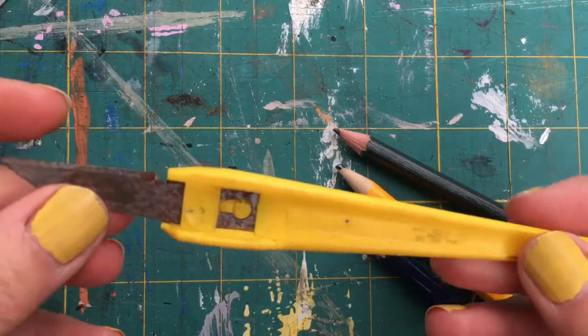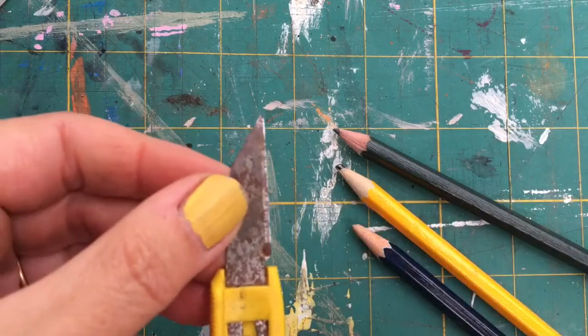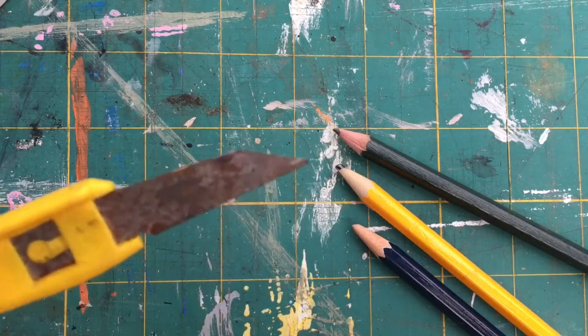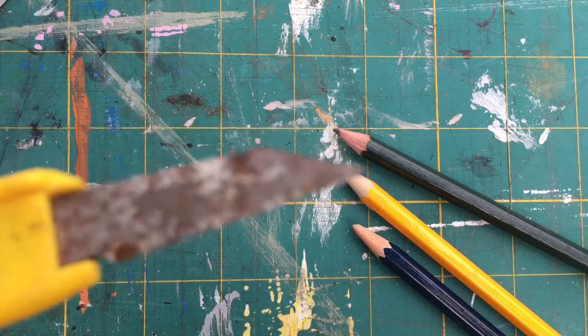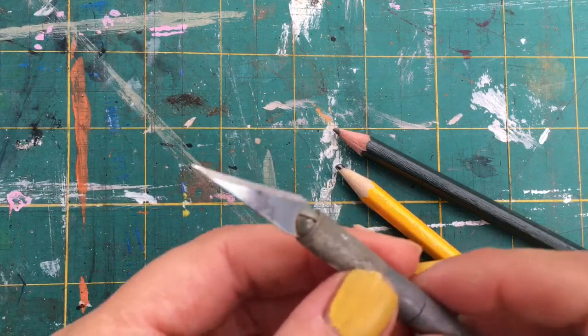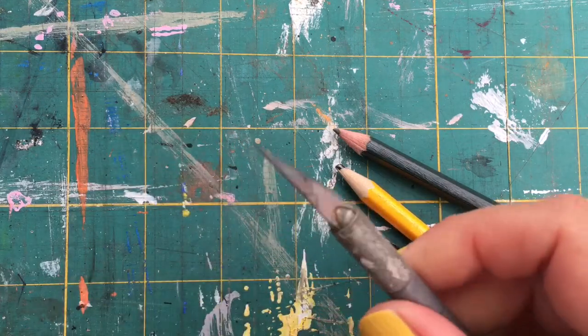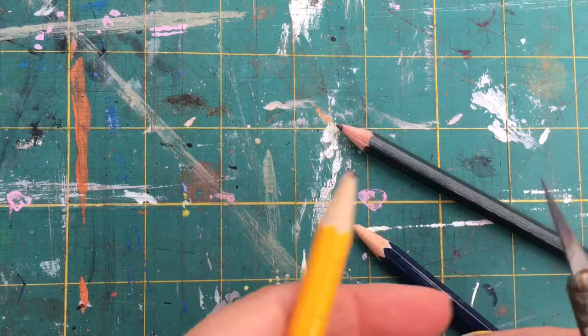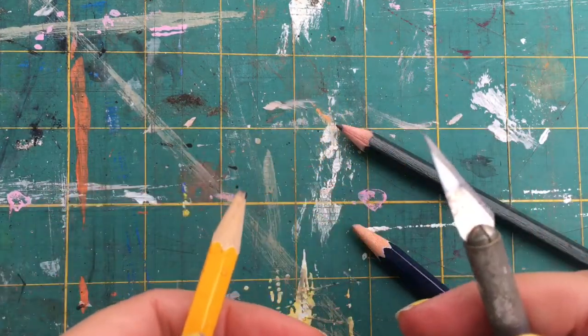You can get these in B&Q. It's nice and rusty but I'm not cutting skin with it, so it doesn't really matter. I find this one the easiest to hold and the blades are really sharp, which is really good.